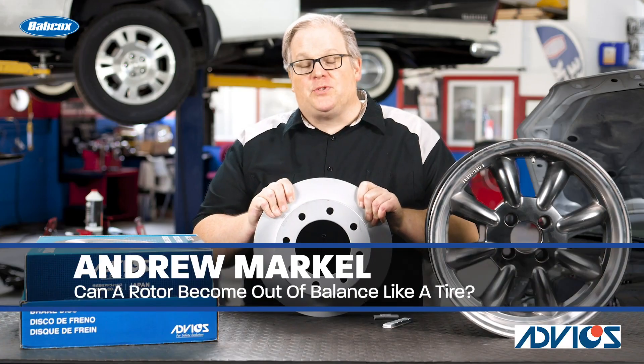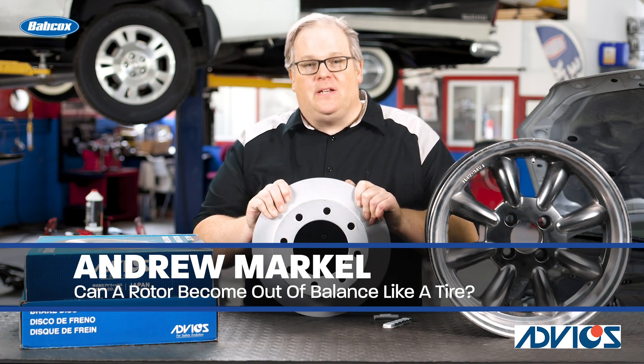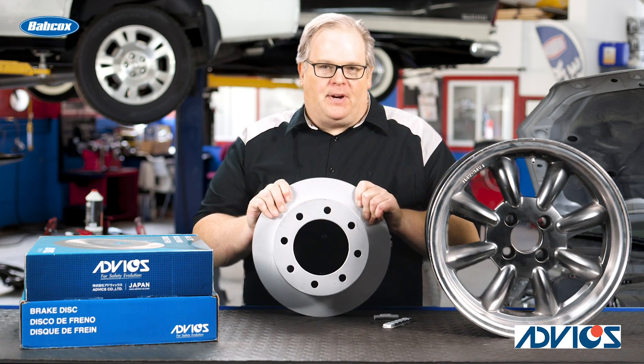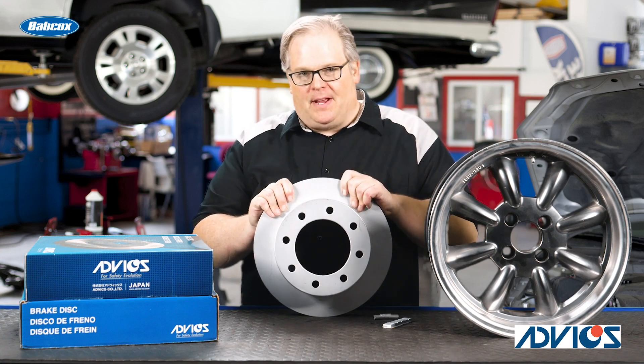I got a call from one of my readers who's trying to diagnose a vibration problem in the rear end of a vehicle. He had just done the brakes, and also the tires have been replaced 15,000 miles ago.